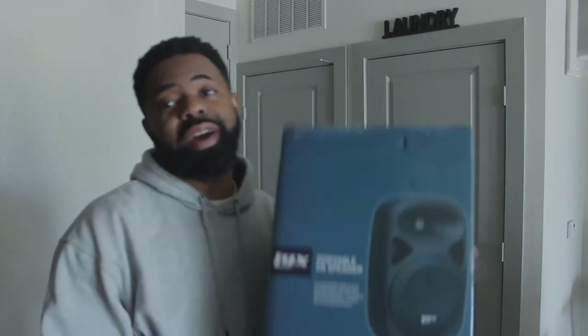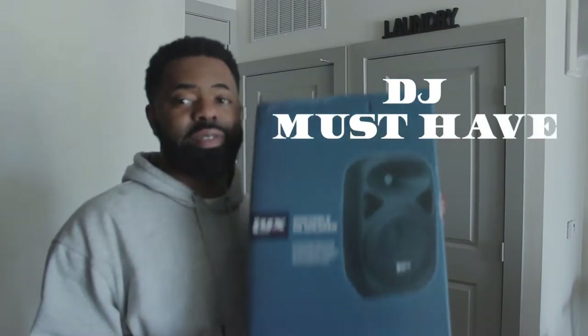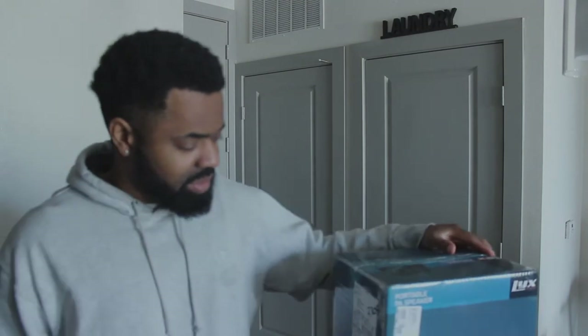Back again with another video. Today we're talking about the LYX Pro — another DJ must-have. I go to a lot of venues and they don't have monitors or speakers close to the DJ booth.